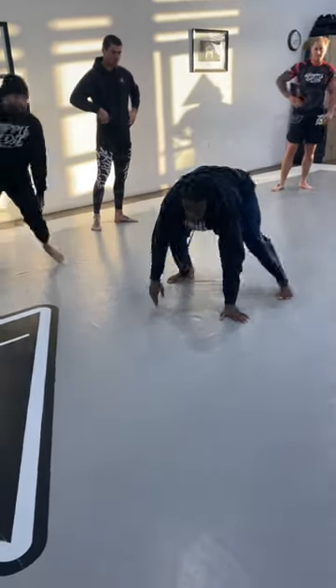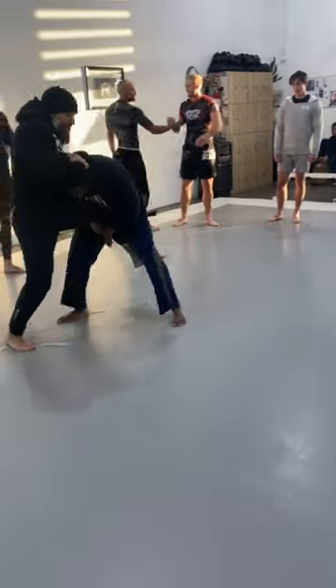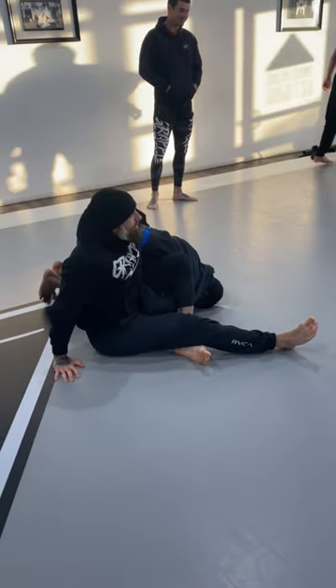So again, right here, the part comes in as a single: pull, tuck the head, crawl, turn, and then roll and come up. And you have to wait.